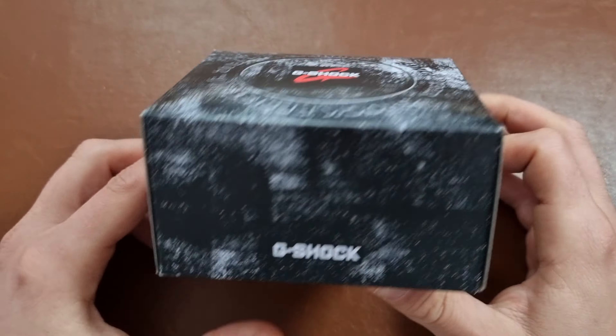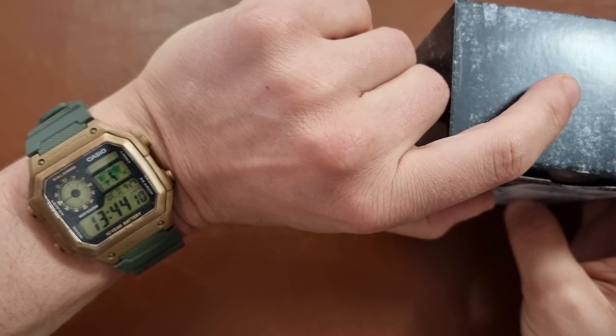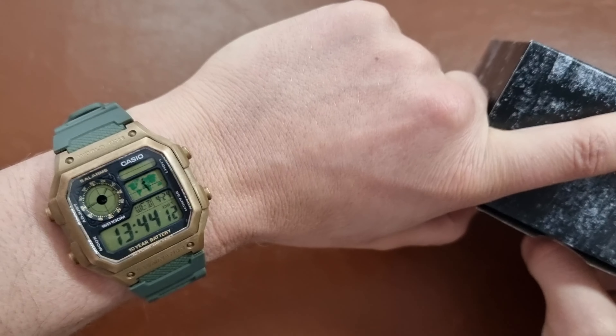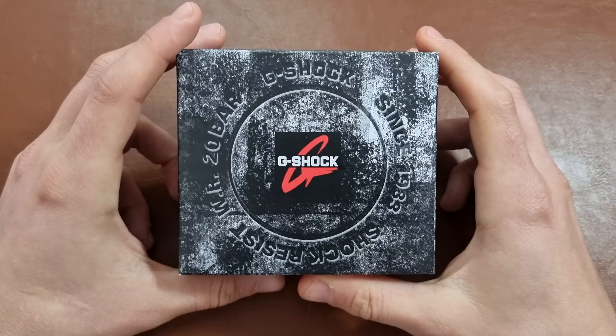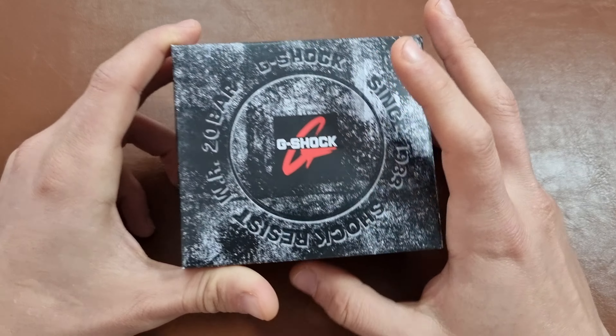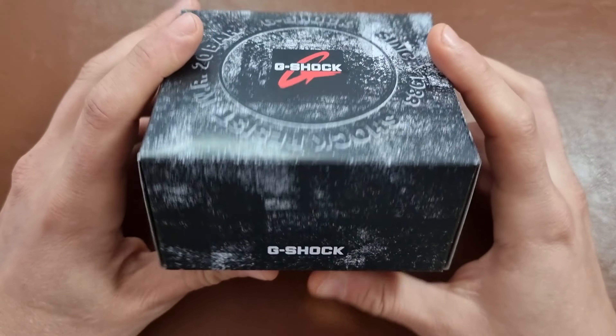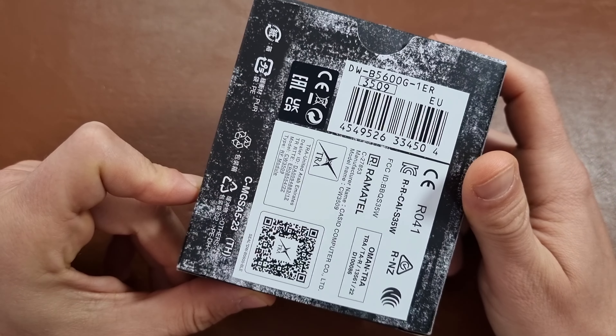I don't know if it will stay or not, but I bought this watch in the hopes of creating a second modded Casio like this one. I sold my other G-Shocks that I had and I thought this is a nice upgrade. I found an offer around 70 euros online for this G-Shock DW-B5600G.